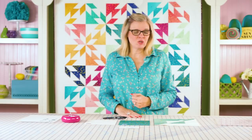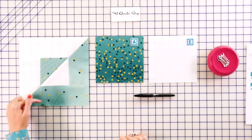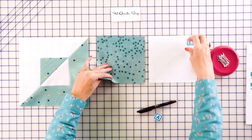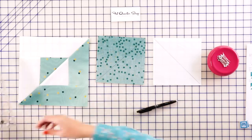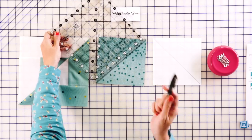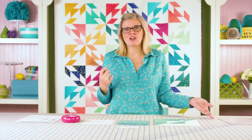Now we're going to add corner squares to the corners. You've got your light side and dark side. On the back of your fabric A and fabric E squares, draw a line from corner to corner. I just use a Creative Grids ruler and a friction pen to draw the line. The friction pen disappears with heat later — love it.